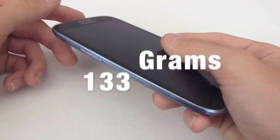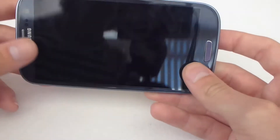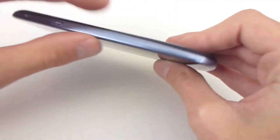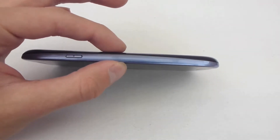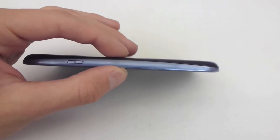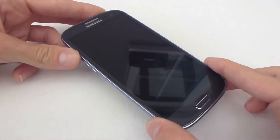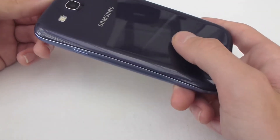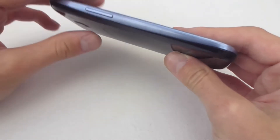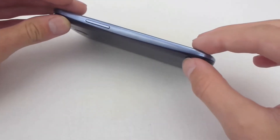It's quite light at 133g for a phone of this size — you can barely feel it in your pocket. And at 8.6mm thick, that's pretty damn thin as well, making it more pocketable. A lot of people are put off by the 4.8 inch screen thinking it's not going to fit in their pockets, but it really does. It fits in pockets quite well, definitely helped by the thin and sleek profile.